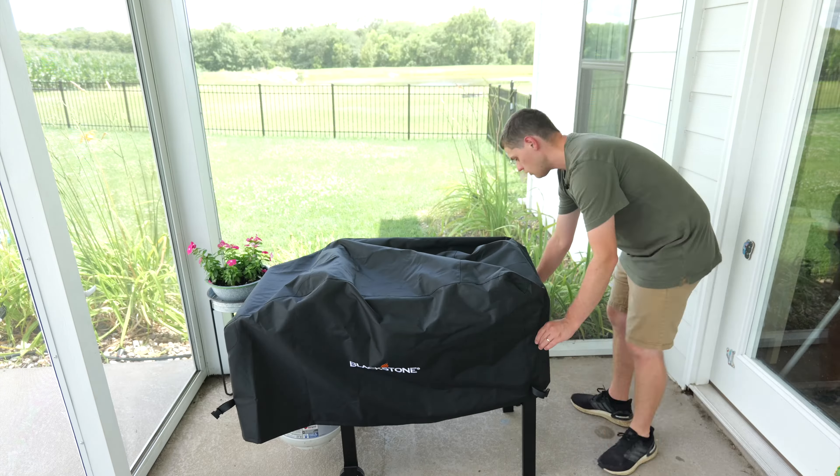What I really love about this cover is it just looks so nice. It has the Blackstone logo on it, and it has these straps on the side for keeping it nice and tight with the cart.